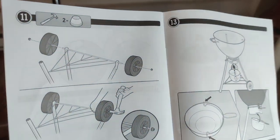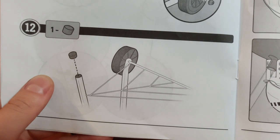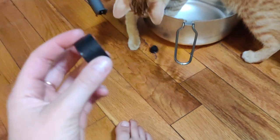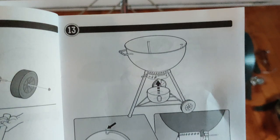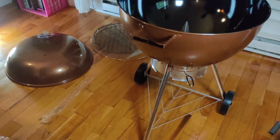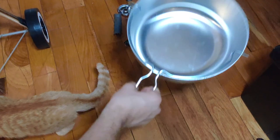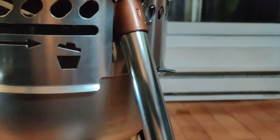Step eleven: pop on the wheels — hammer time. Step twelve: find the bigger cap or stopper for the leg and put it on the back leg, the final leg. Step thirteen: flip it upright. It's kind of big. Pop on the ash catcher, being mindful of the little divots on the side — slide them into the curved edges. That was smooth, very smooth.